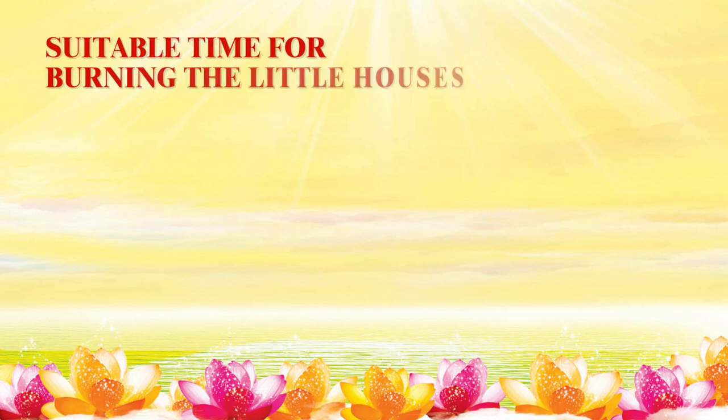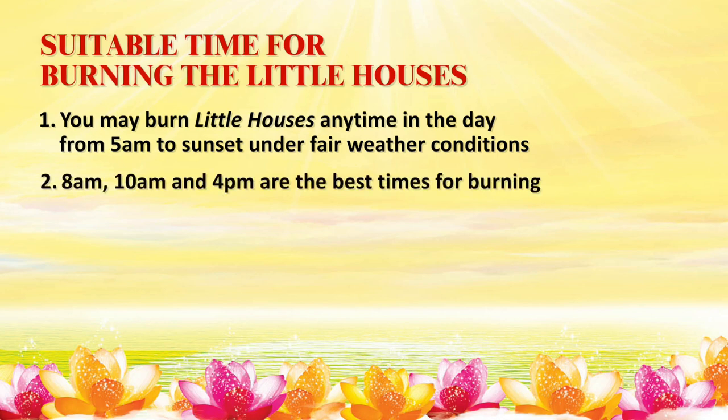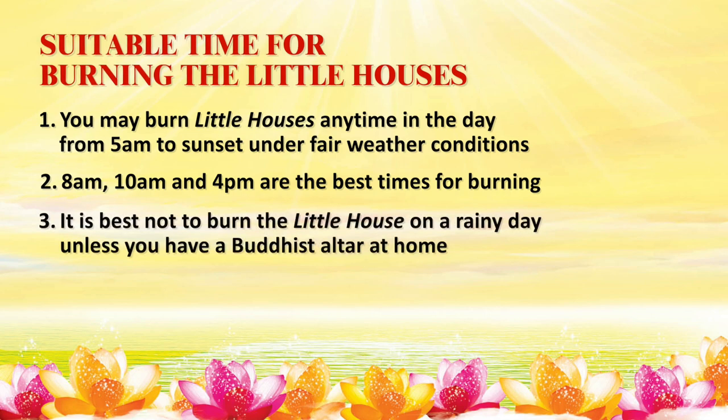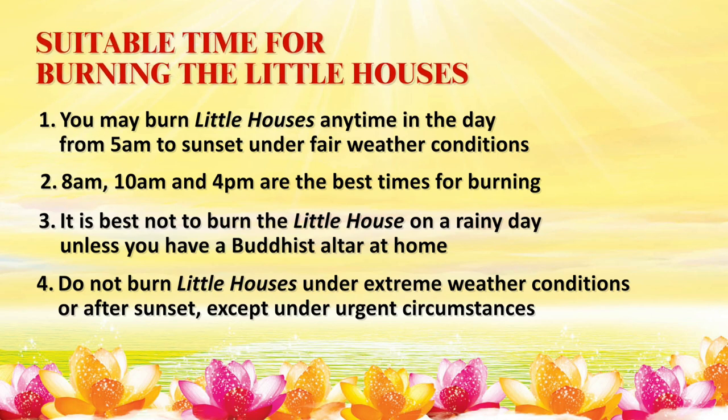Suitable time for burning little houses: You may burn little houses anytime in the day from 5am to sunset under fair weather conditions. 8am, 10am, and 4pm are the best times for burning little houses. It is best not to burn on a rainy day unless you have a Buddhist altar at home. Do not burn little houses under extreme weather conditions or after sunset, except under urgent circumstances such as acute illnesses or extremely demanding karmic creditors.